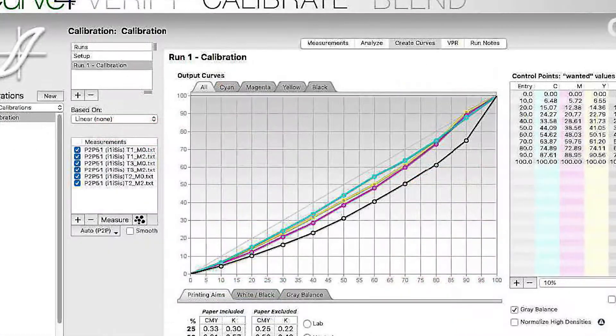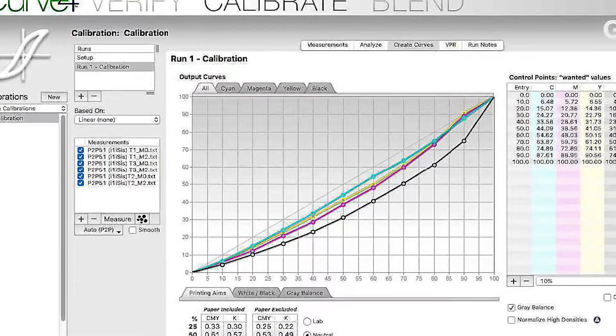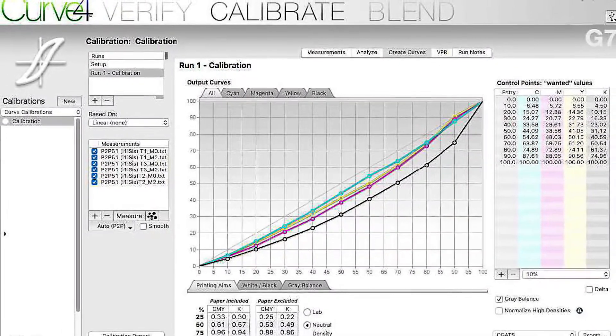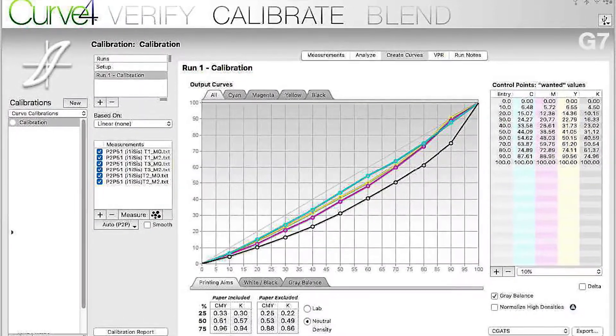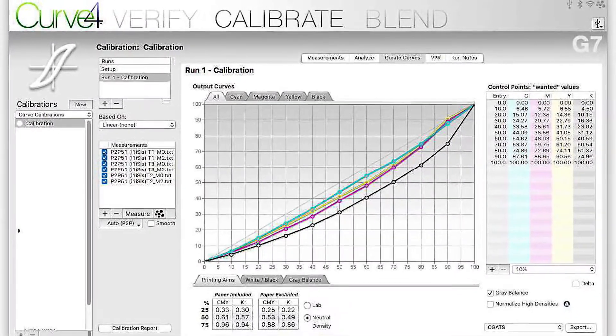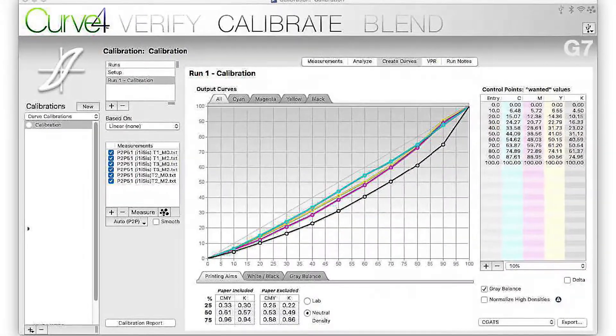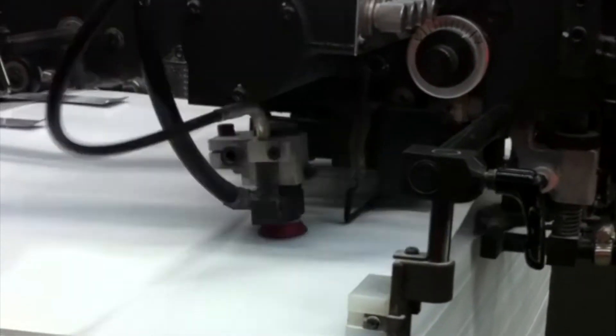Finally, we can create our curves. The screen above shows the curve values to be entered into the RIP for G7 creation. Curve4 allows you to export curve data in almost all RIP formats. With the curves input into the RIP, we output our second set of plates for our calibrated print run.